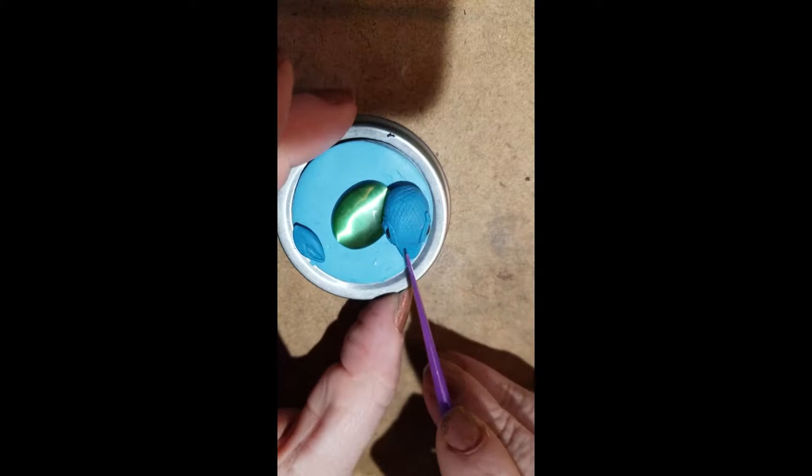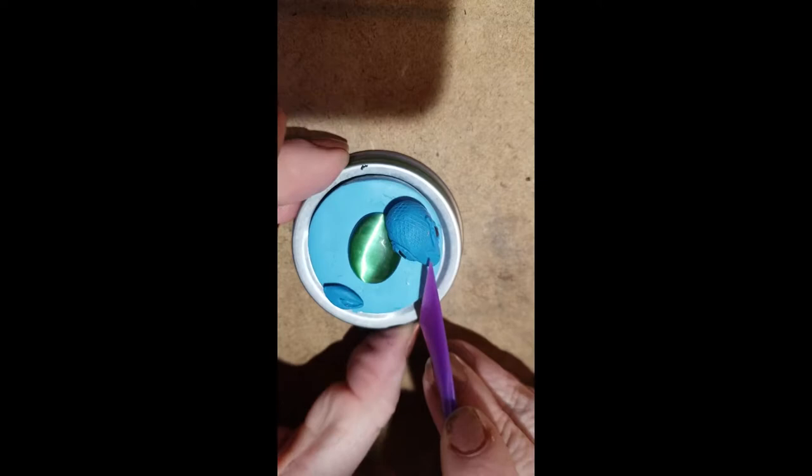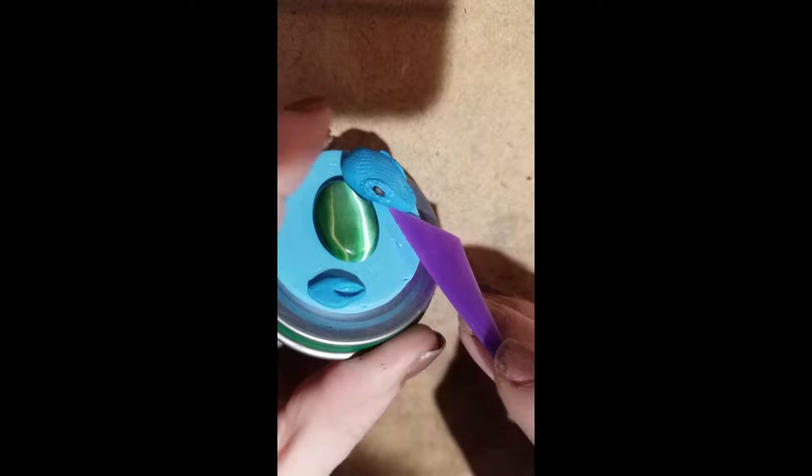I'm going to take and start adding some detail here. How you do your dragon is entirely up to you, so you don't have to go exactly by this. I'm going to put a little mark — this one works, indicating that there's a mouth there.